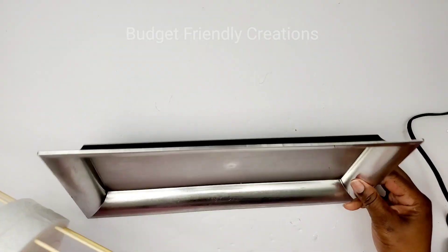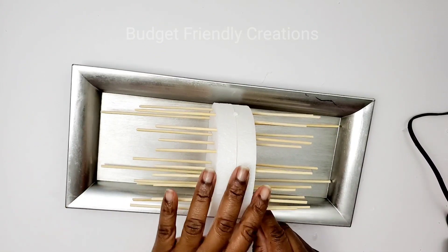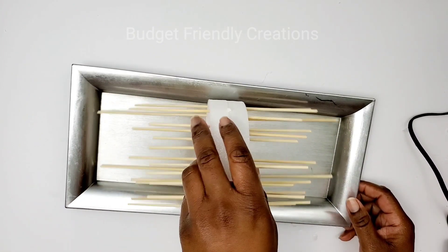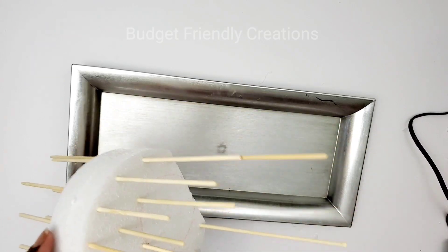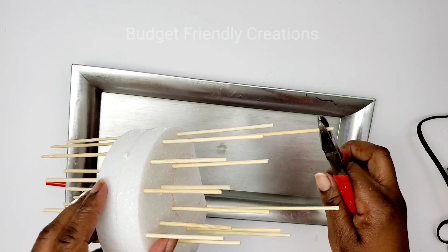For the frame of my wall sconce I'll be using a charger plate from the Dollar Tree. I'm lining up my piece in the center and I realize they're too long, so I'm just snipping off about a half an inch from the four longer ones.